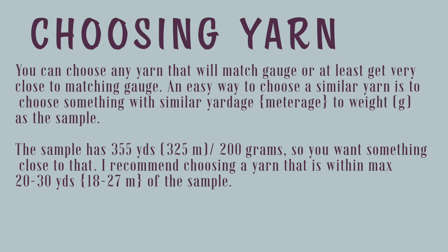When it comes to choosing yarn, you can choose any yarn that will match gauge or at least get very close to matching gauge. An easy way to choose a similar yarn is to choose something with similar yardage or meterage to weight, which is 200 grams as the sample. The sample is 355 yards, 325 meters per 200 grams, so you want something close to that. You can always divide 355 in half to get how much it is per 100 grams, but I recommend choosing a yarn that is within a maximum of 20 to 30 yards, 18 to 27 meters of the sample.